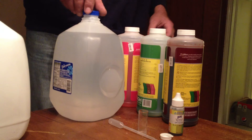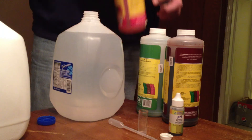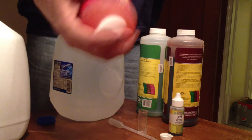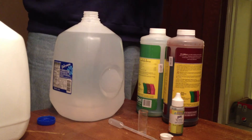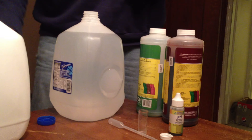The first thing we're going to do is make up our nutrient solution. I'm using a commercial brand of nutrients, and it calls for 0.25 milliliters of grow, bloom, and a micro solution.